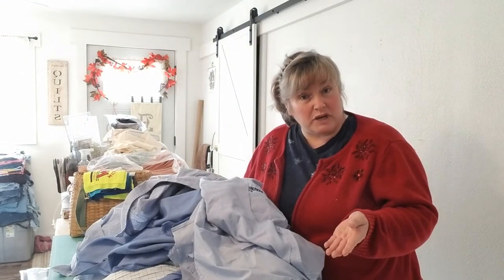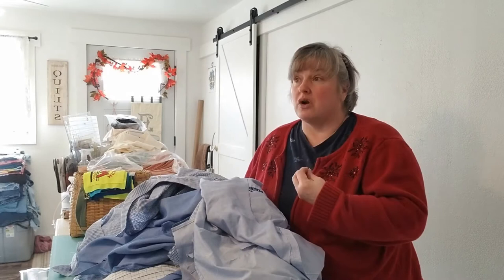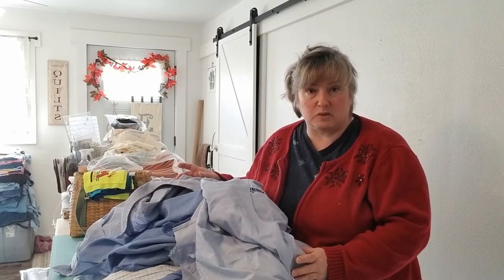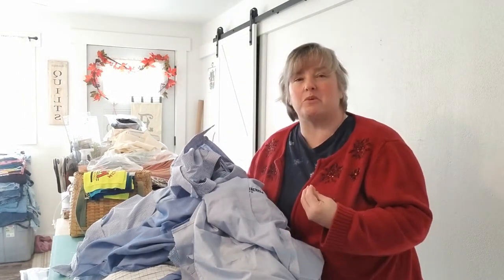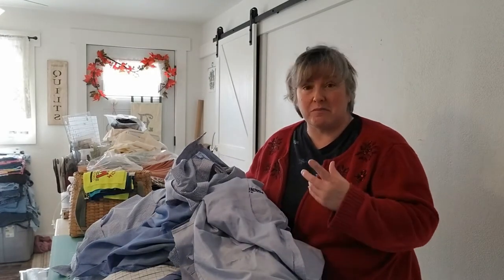And a lot of us have graduations coming up, high school, college, there are weddings, anniversaries, baby births, all kinds of really fun stuff coming up. And a really nice way to personalize the gifts that we give to people during these events is to make a memory quilt, a memory pillow, a memory bear. But what we're gonna focus on today is a memory quilt.